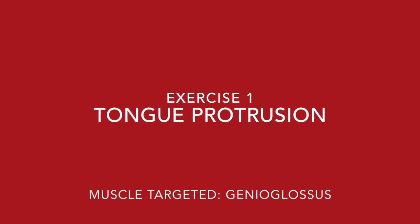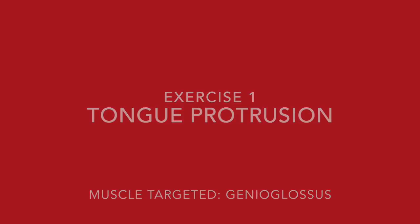We're going to start out with lingual protrusion, which is basically just sticking your tongue out. Hold that position for five seconds. Let's go ahead and do it one more time together. You want to complete that about ten times to get the maximum fatigue for your muscle.